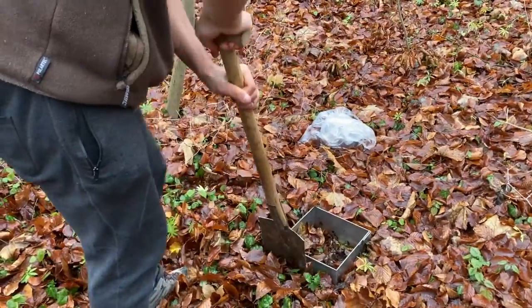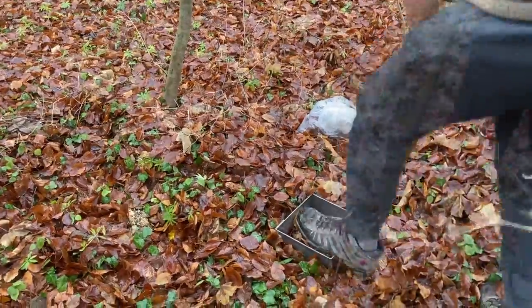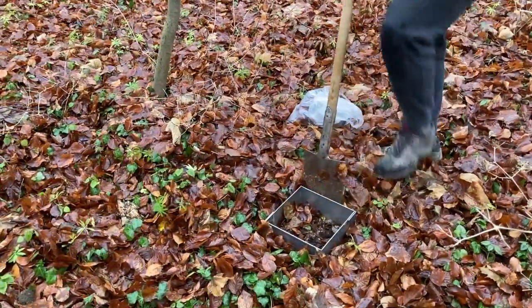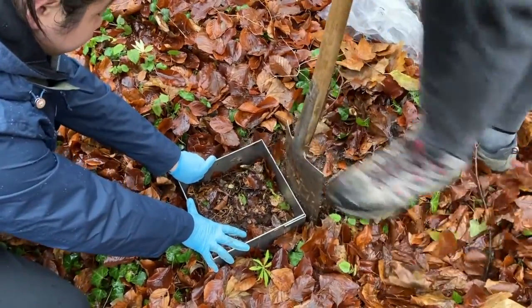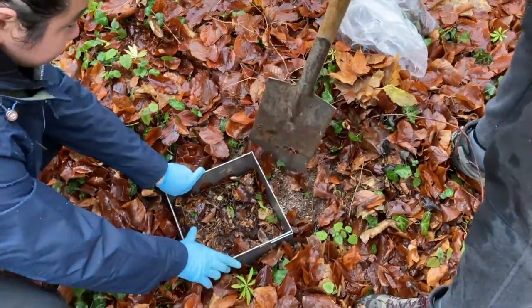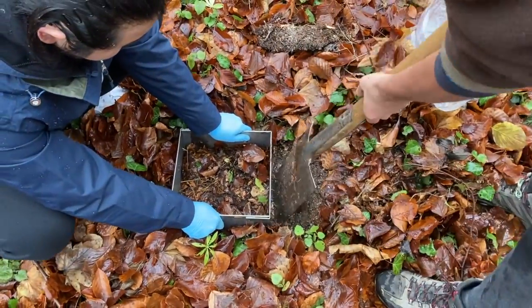We dig on every side of the frame and try not to disturb much the soil inside. Jumping on a spade is not a good strategy. If we encounter large roots, we can use a saw or choose another place. In very rocky soil, sampling by volume is possible as a contingency plan.